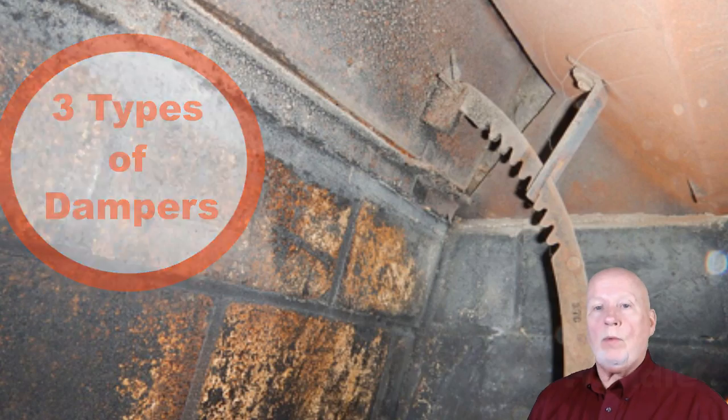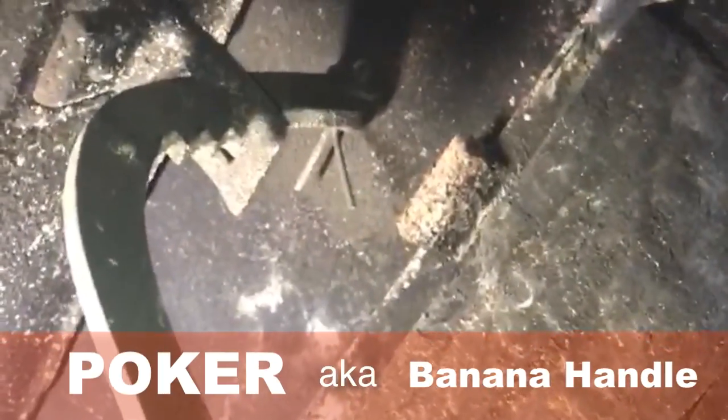Number one, there's three types of dampers. There's what we call a banana handle, which is kind of open and closed, with just kind of an arc in it, and that just sets on a ratchet.